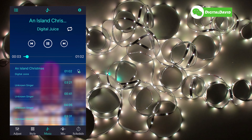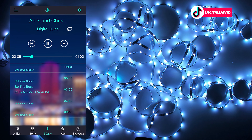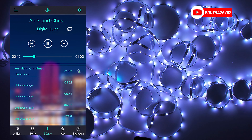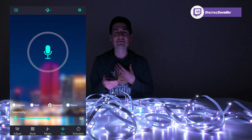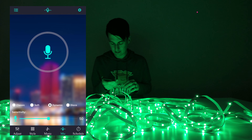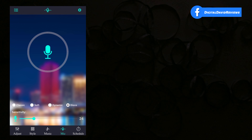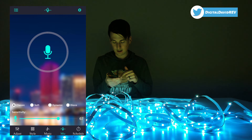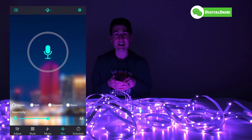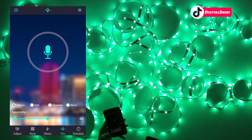Then we have a music mode right here. We can play a song — an island Christmas is playing right now, and it's changing the light accordingly to the music. We have other options to use if we want. Then we have our mic mode, which is also a music mode — it's listening to me talk right now and changing the lights accordingly.